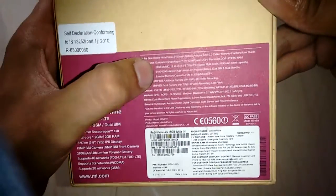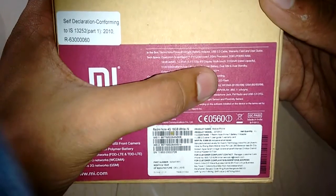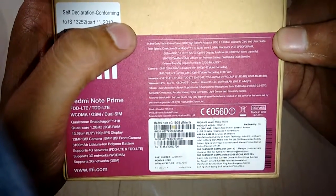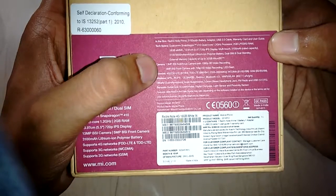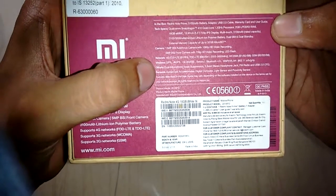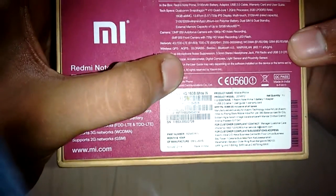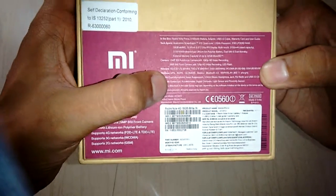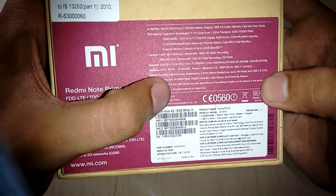The display is 13.97 centimeter 720p IPS multi-touch. Battery capacity is 3100 mAh and external memory supports up to 32 GB via microSD card. There is also dual microphone noise suppression, a 3.5 mm headphone jack, and USB OTG support.